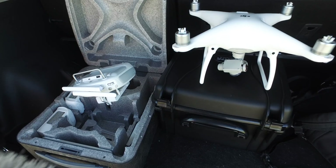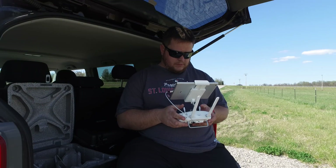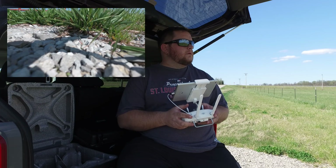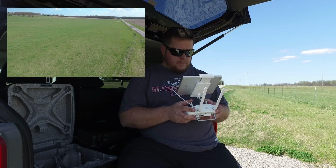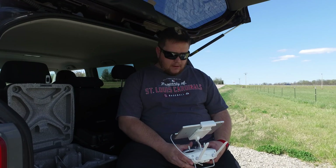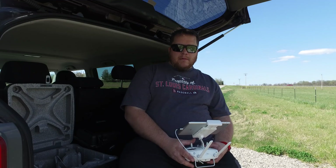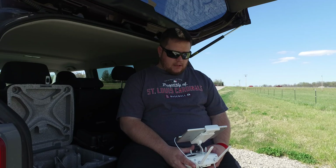Let's get it in the air and see what she can do. All right, guys, we got her up in the air here. We're about 306 feet right now. I'm about to take it up to 400 feet, and we're going to see what kind of range we can get in this area.